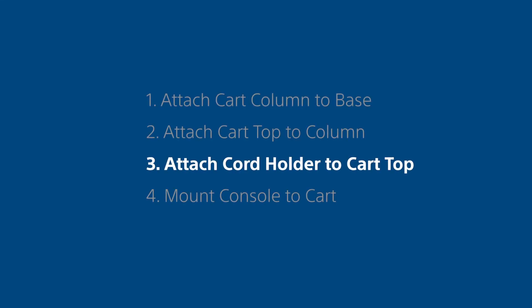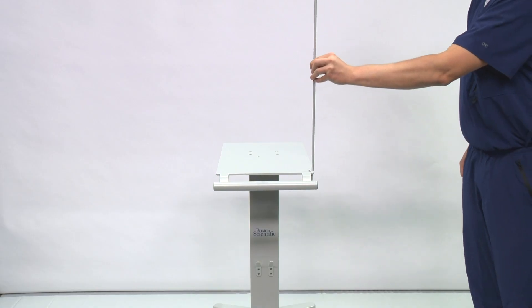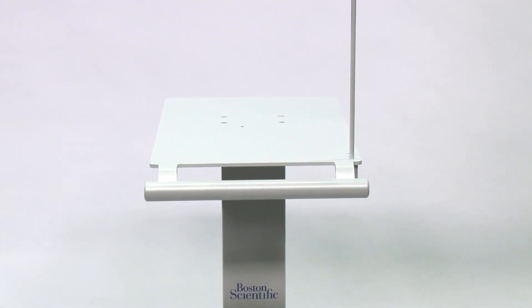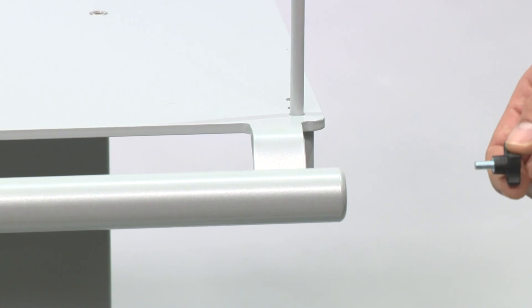Step 3: Attach the cord holder to the cart top. Place the cord holder in the opening at the front of the cart top. Attach the cord holder to the cart top using the thumb screw provided.